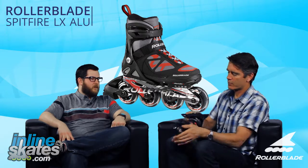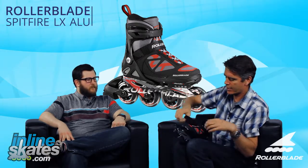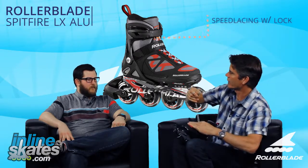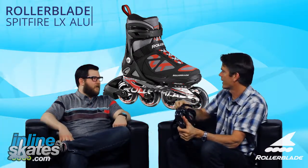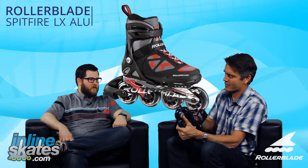Yeah, it's fairly easy to put on. You have a buckle on the top, a power strap that secures the skate. Then you have a lace lock here — you just pull it up and lock it right down. Which is super easy for mom and dad. Exactly. The idea is that mom and dad are not involved in the lacing and putting the skate on. To keep it simple.